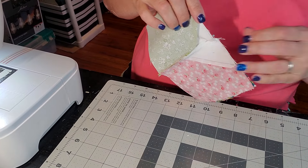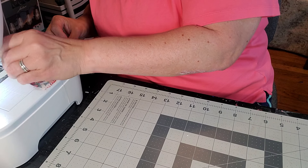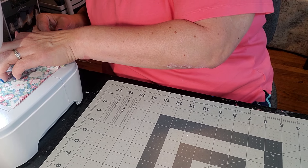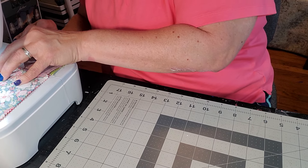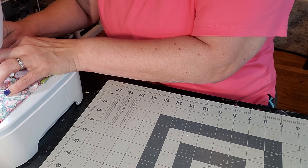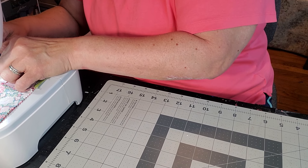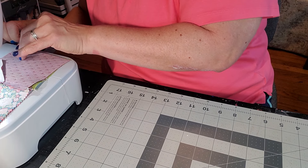Is my iron still on? Yes. I do not have my quarter-inch foot on — I have my seam tape which is always down. I have a clear foot, and on this clear foot I know if I aim right in the middle of the piece, it'll be a quarter inch.